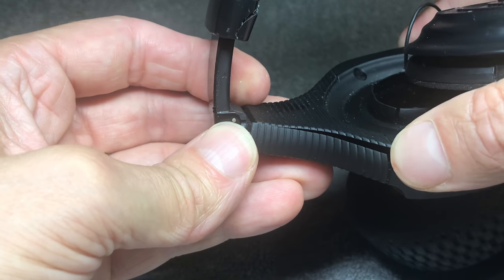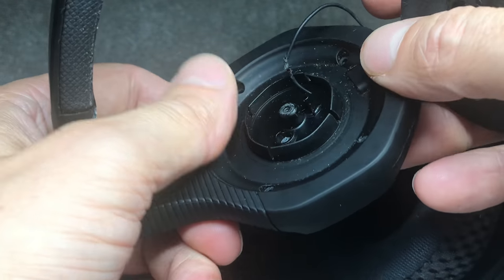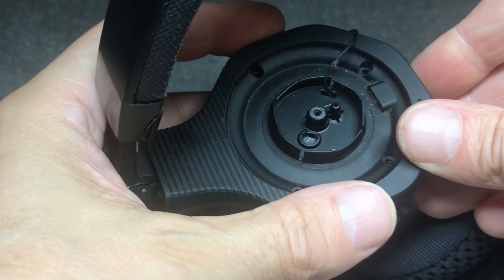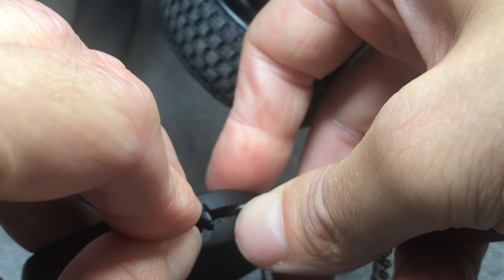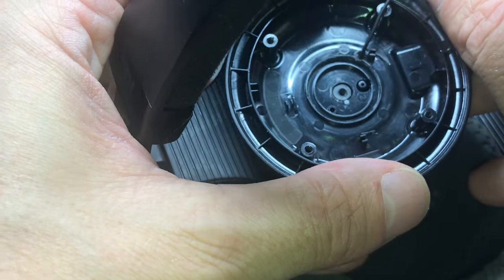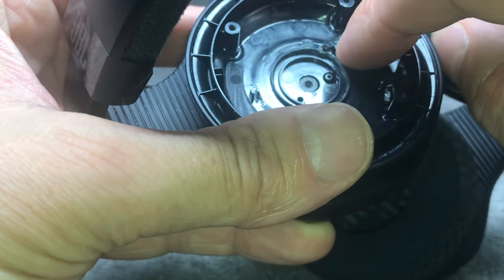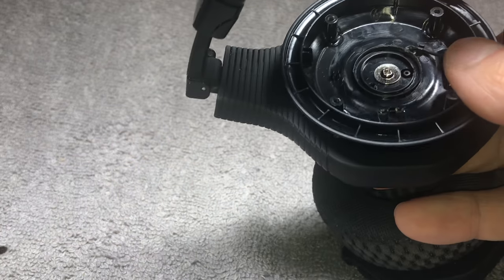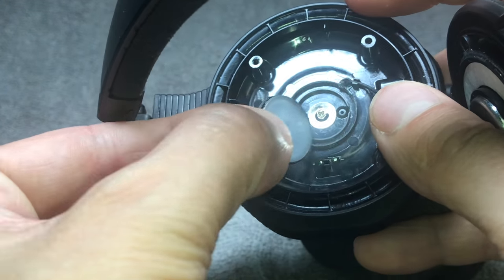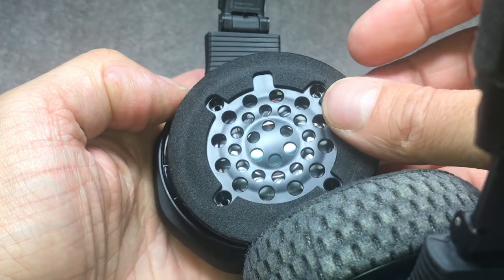Now we can start to put things back together. First, slide the inside of the ear cup upwards and press it down into position. Don't forget to put the little rubber piece for the cover of the charging port back in — there's a small hole right next to the charging port where it goes. Make sure the orientation of the parts you put on is correct: for the first plastic piece there's a little hole with a pin poking through, so get the right orientation, put the silver screw in the middle, and cover it with the little plastic chip.